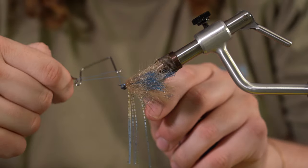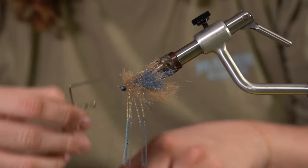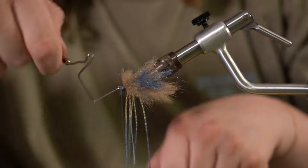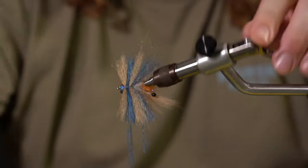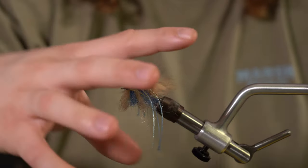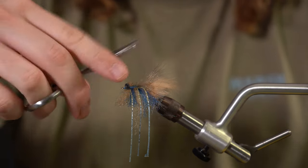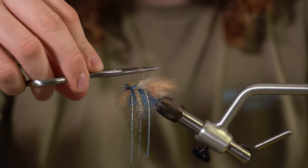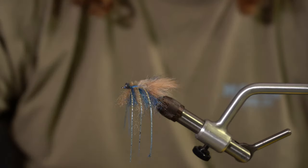You can add a weed guard if you want — this one does not have a weed guard at the moment. Then whip finish — I'll do a double. What you'll have is kind of a big broomstick-looking thing at this point, so we're going to have to clean up. Before that, take the bottom end of that foxy brush and just kind of trim it up — lay your scissors on the fly and trim — just to help it lay a little bit flatter.